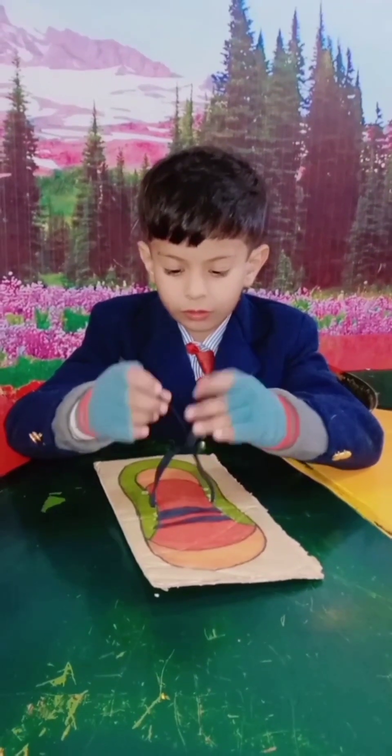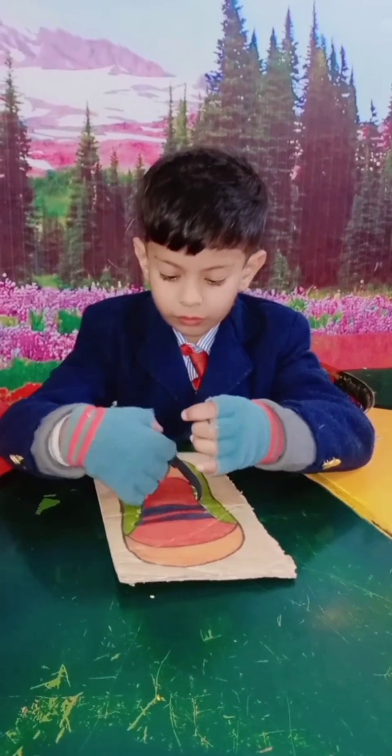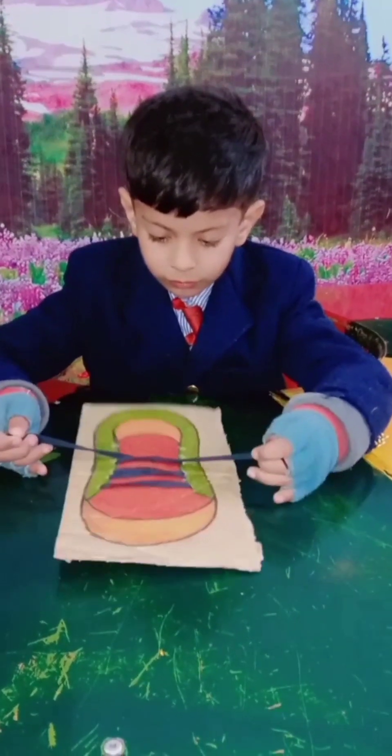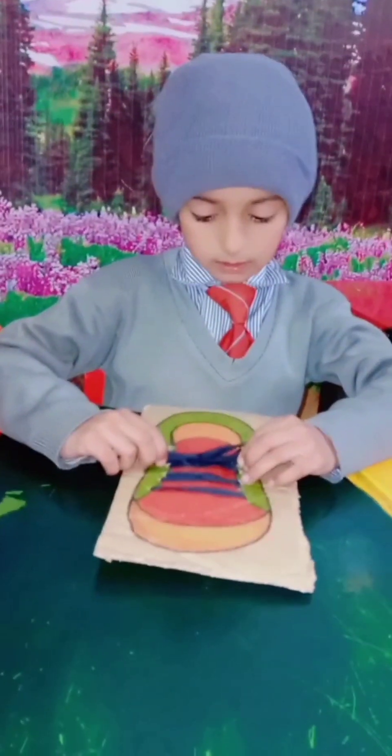First, take the laces in your hands and make a great big X. Put one lace under the other. Pull tight — what comes next? You repeat what you did just before.